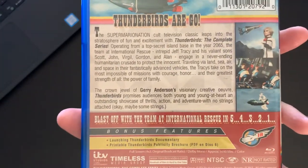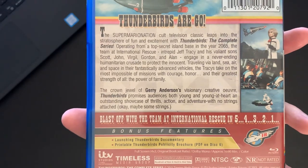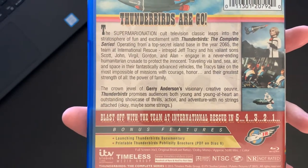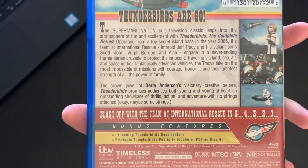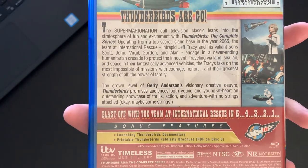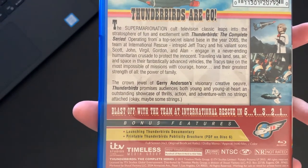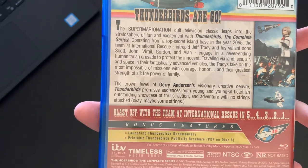If you don't know about the show and you want to read up on the synopsis, they have it here — you can go ahead and pause the screen. We do get a couple of bonus features here as well: a 'Launching Thunderbirds' documentary, and the second one is just a printable Thunderbirds publicity brochure, which is kind of an interesting extra feature. Runtime comes in at 1,690 minutes.